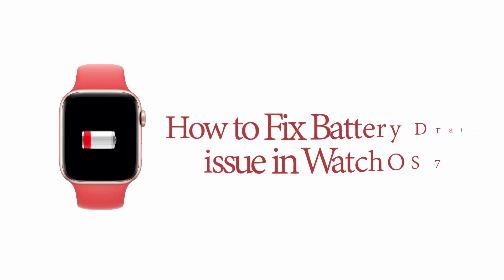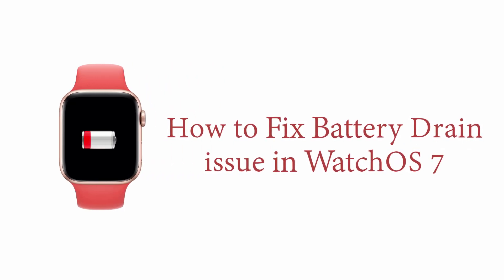Hey guys, welcome back to the channel and you're watching iPhone Topics.com. Recently, I heard that many people are having a battery drain issue in Watch OS 7 in the Series 3, 4, and 5 after updating to iOS 14. I have a fix today. Let's see that in this video.